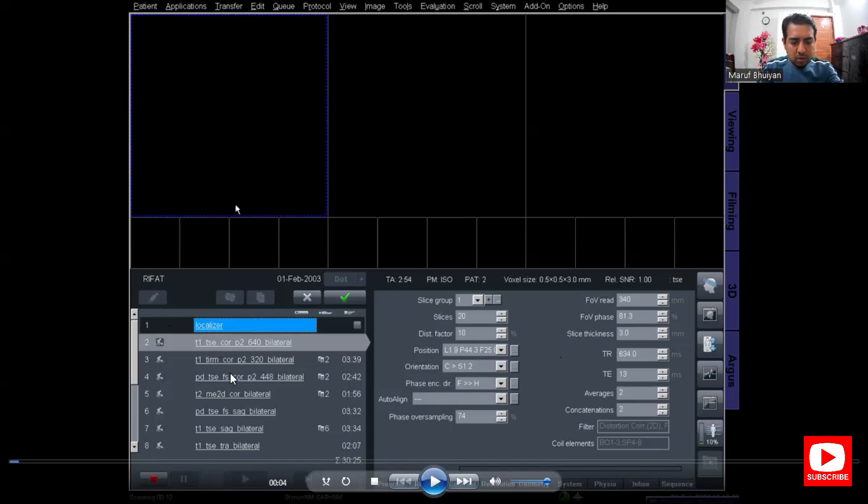First introduce the protocol. There is a localizer for planning, then two T1 coronal sequences: T1 coronal and STIR coronal, then PD facet coronal, and T2 or T2 star coronal — four coronals total. I will keep two coronal and delete the T2 star coronal and T1 TIM coronal. For sagittal, there is PD facet sagittal and T1 sagittal — I will keep PD facet sagittal and delete T1 sagittal.